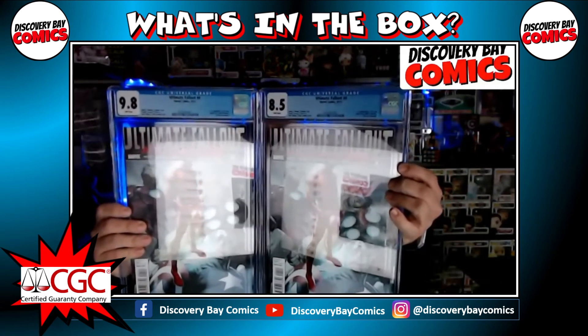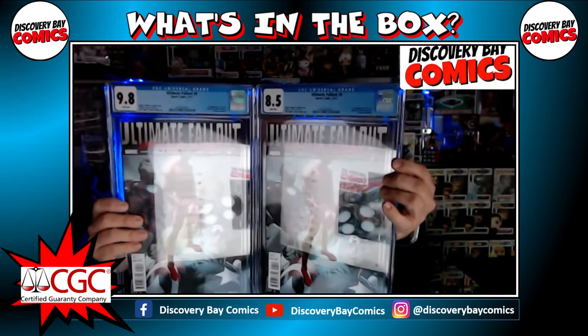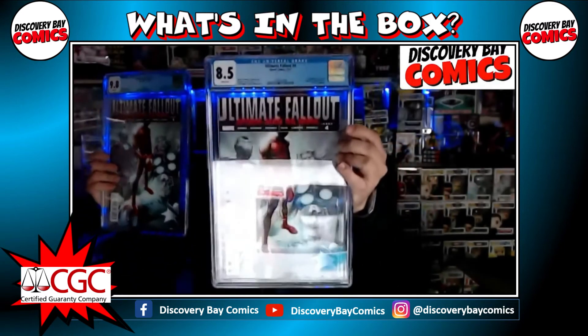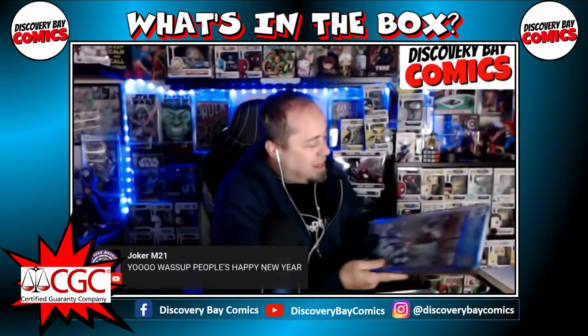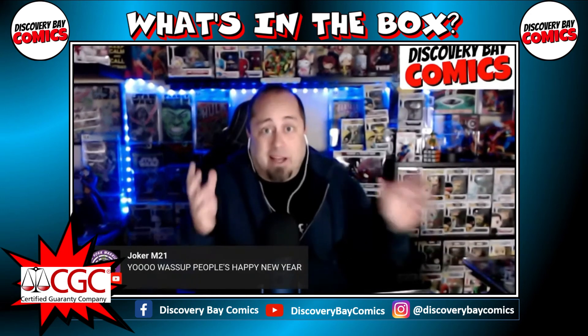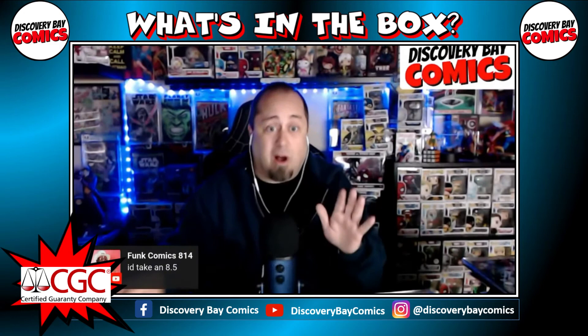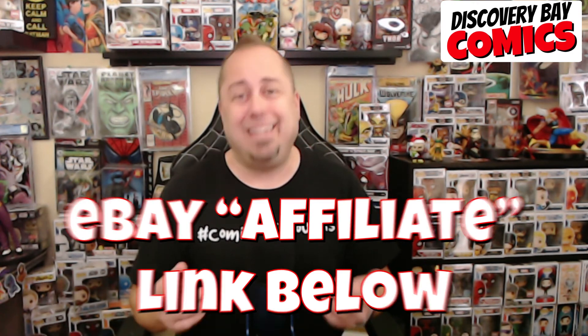That is nice, man. That 8.5 could take you a third of the way to your statue alone, probably by itself. This one? Yeah, it's for sale. I finally got a CGC 9.8 of that — I did not have one before. I still have six more raws to try. Well, there you have it. Thanks for sticking around to the end of the video. If you're interested in purchasing the books you saw today, please consider using the eBay affiliate link in the description below — a portion of the proceeds go to help support the channel, and I appreciate it.